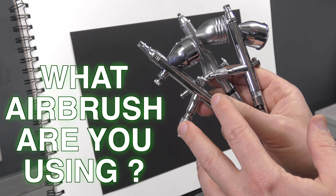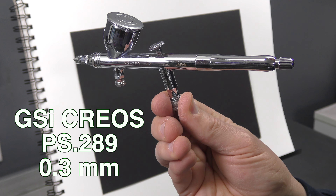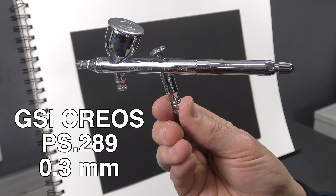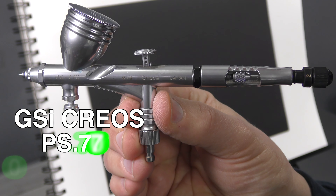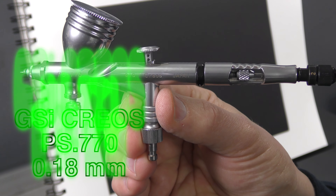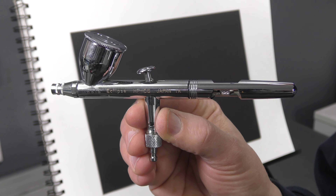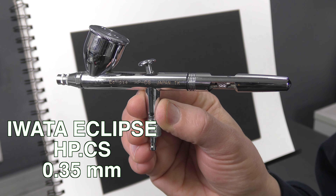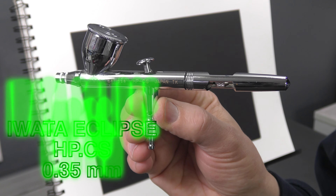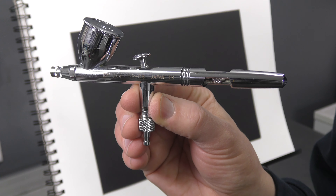One of the first factors when airbrushing white is to know what airbrush you're using and what needle or nozzle size it has. The GSI Krios PS289 has a 0.3mm needle/nozzle setup. The GSI Krios PS770 has a 0.18mm setup — a lot finer than the 289. The Iwata Eclipse has a 0.35mm setup, making it the largest of the three.